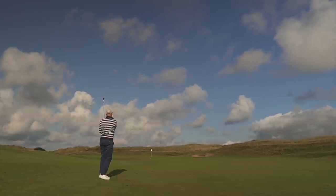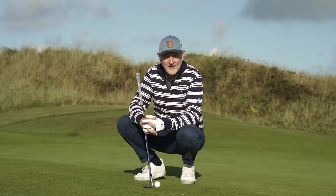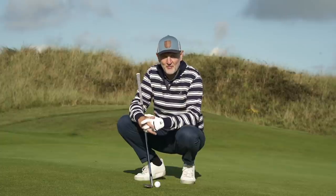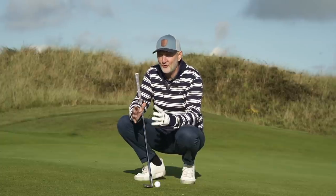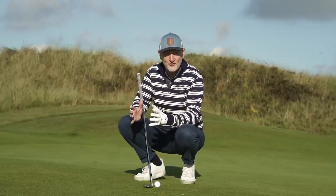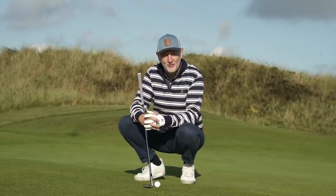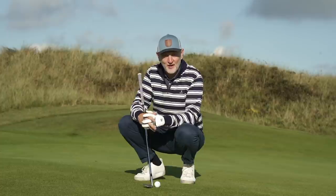How many of you, like me, have struggled with chipping over the years? I think it comes to us all at some point where you lack a little confidence — you'll either be thinning them, chunking them, or doing something that's not quite right. It's such a frustrating part: getting the ball from tee to green is the hard bit, and then a little chip and all of a sudden you've bladed one through the back and cost yourself all kinds of trouble.